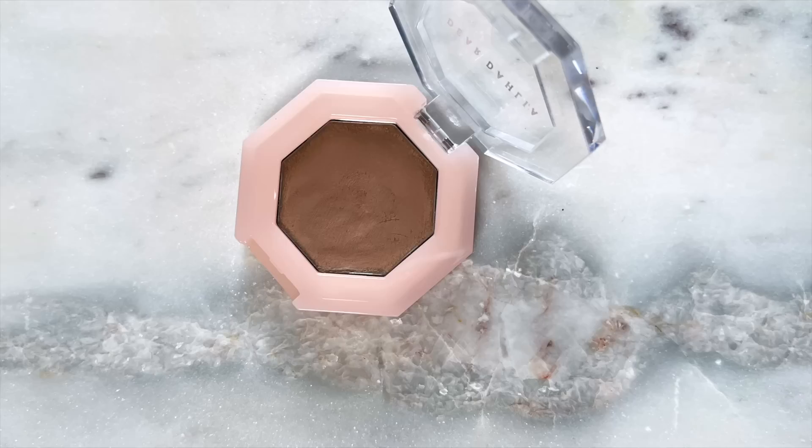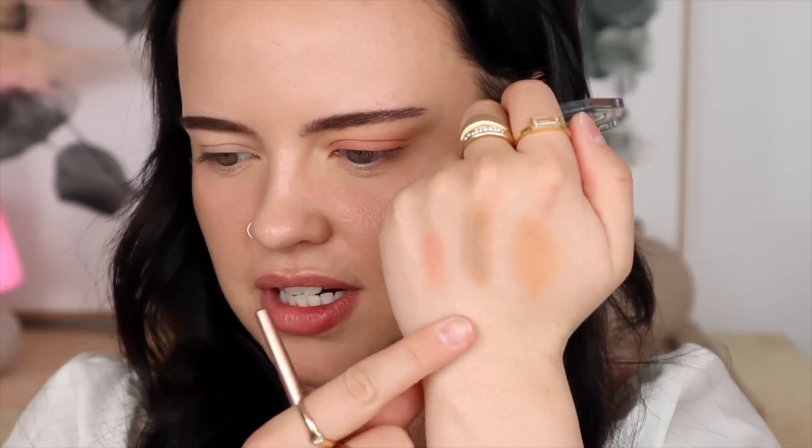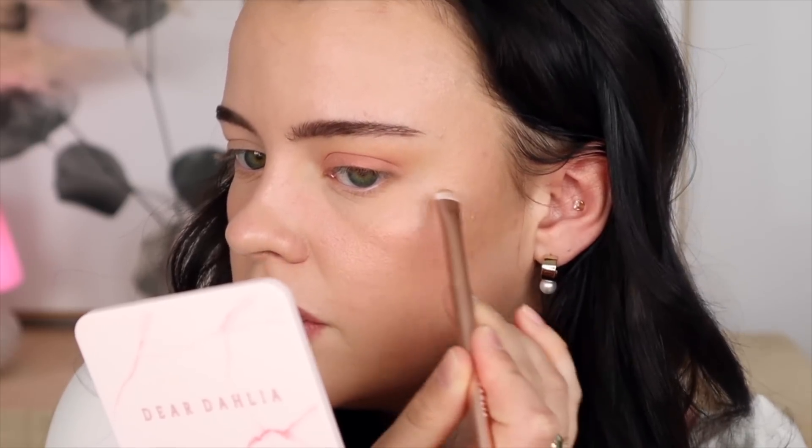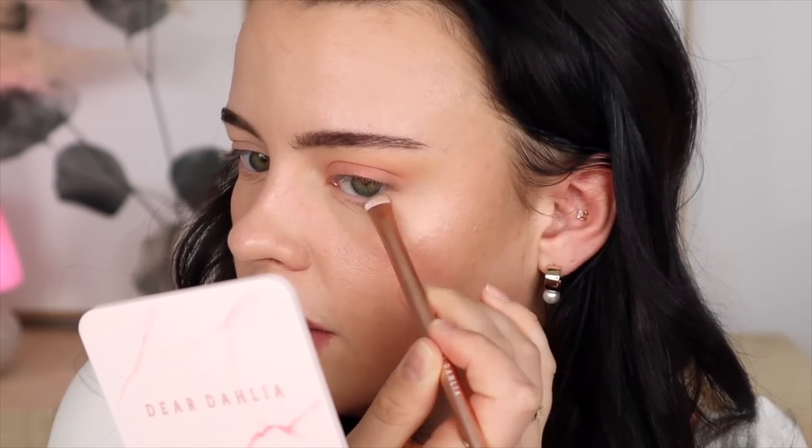Maybe to enhance the outer corner I'll use this shade — this is Taupe Brown, which kind of speaks to me on another level. I always go crazy for this type of color. It's a perfect crease color — a perfect neutral shade that would look great in your crease always for any eye look. I'm just going to bring that on my outer corner just to enhance it right on the V.